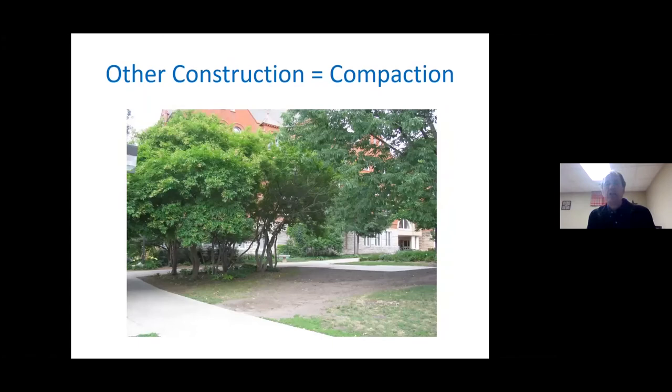We get compaction on soils that weren't all that bad to begin with, just from construction. Here you see a new patio being installed, and all the construction traffic drove repeatedly across this little space. If it was wet, a lot more compaction occurred, and whatever was growing there is no longer growing there. Here and in the landscape planting, you can see turf really suffering because of poorly drained soils.